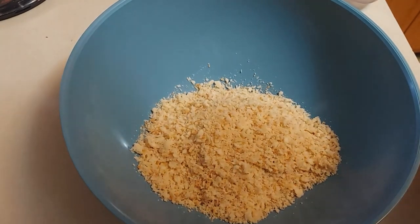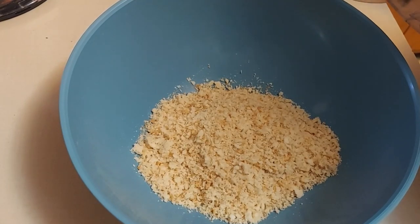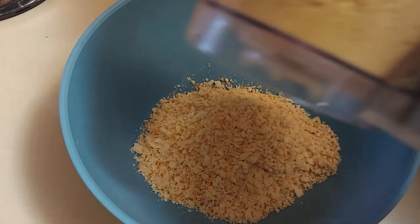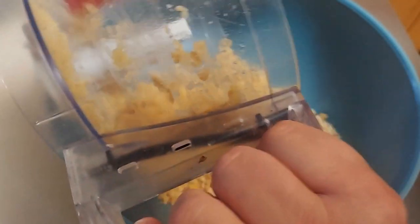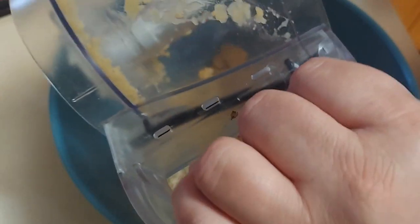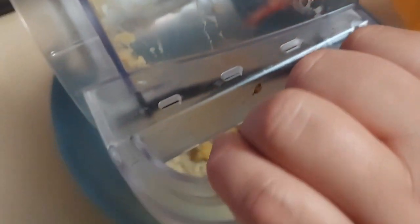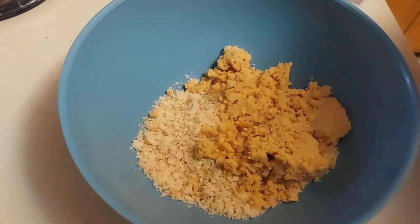Now I'm adding some chickpeas. I took a can of chickpeas, drained them, keeping about two tablespoons of the liquid — the aquafaba — then put them into the food processor and got them nicely pulverized. If you don't have a food processor, you can use a fork, but it's easier to get them finely chopped with a food processor.